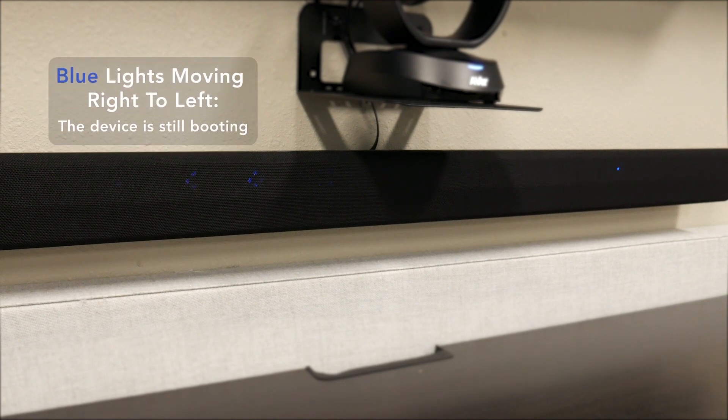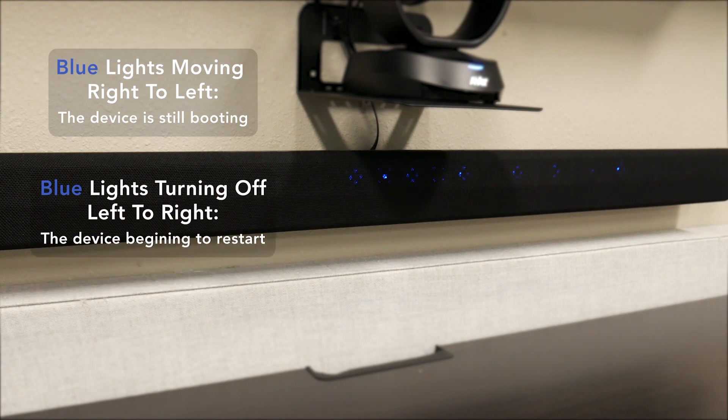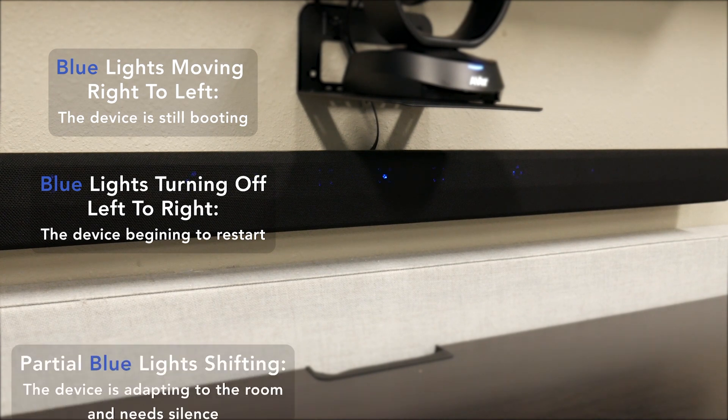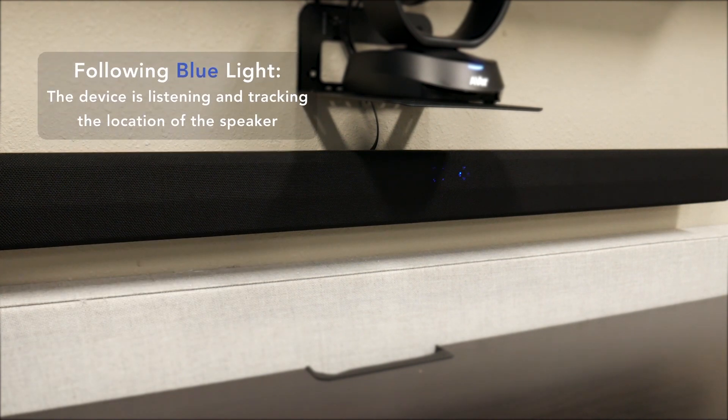A single blue light moving from right to left means the device is booting up. Blue lights turning off from left to right means the device is restarting. If you see partial blue dots shifting, that means the device is adapting and testing, and you should be quiet. If you see a directional blue light following the person talking in the room, that's showing you the direction finding or beamforming of the device, and that only occurs while you're in a call.